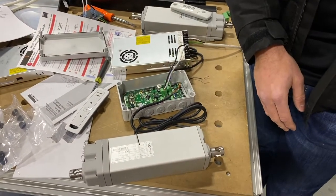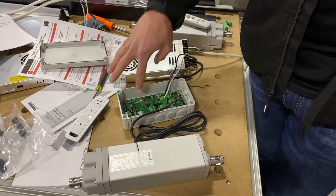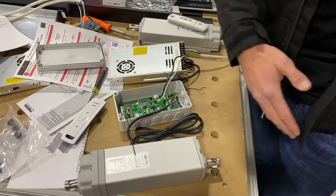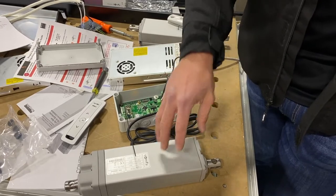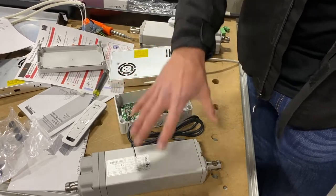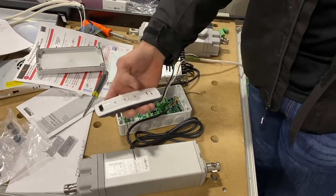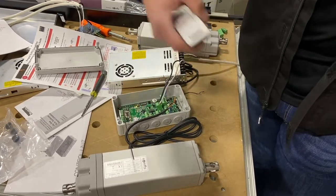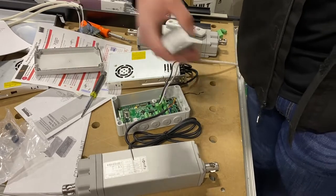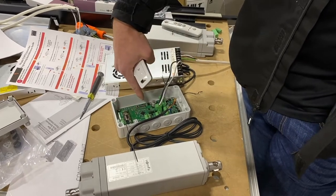The motor has gone all the way out and all the way back in — it has found its limits and is still in program mode. One important note: if the power to the receiver is cut, the receiver no longer knows where the motor is in its travel. If the customer tries to operate the system after a power outage, it will only move in one direction until it finds its position — either all the way in or all the way out — and then will operate normally.